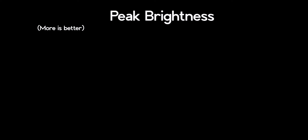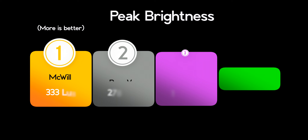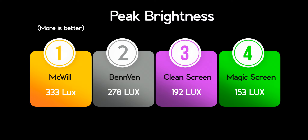As we can see, the McWill is by far the brightest screen on the market, and is probably contributing to its power draw. Benven's screen isn't far behind, and the Magic screen puts out the least light of the bunch.